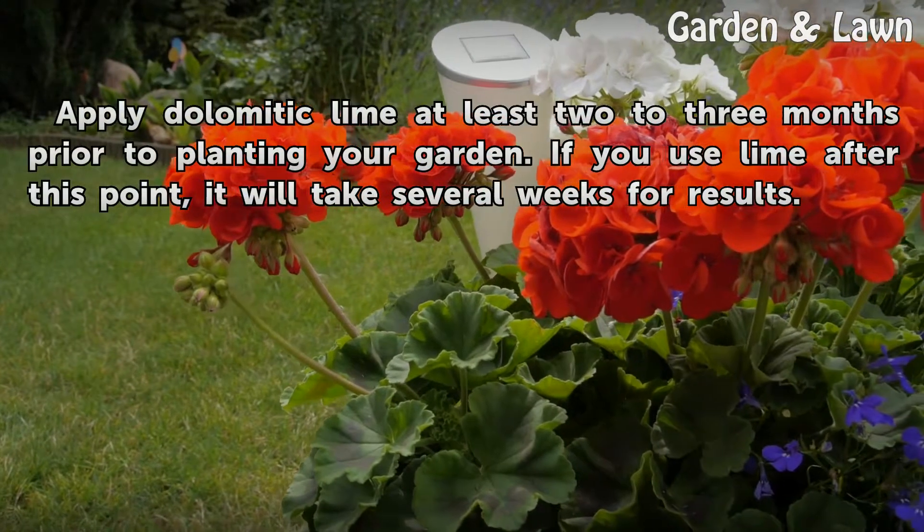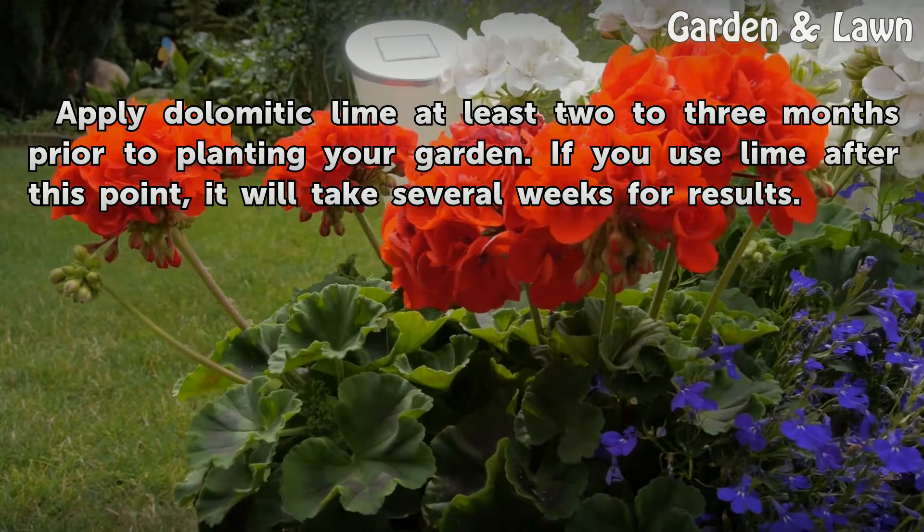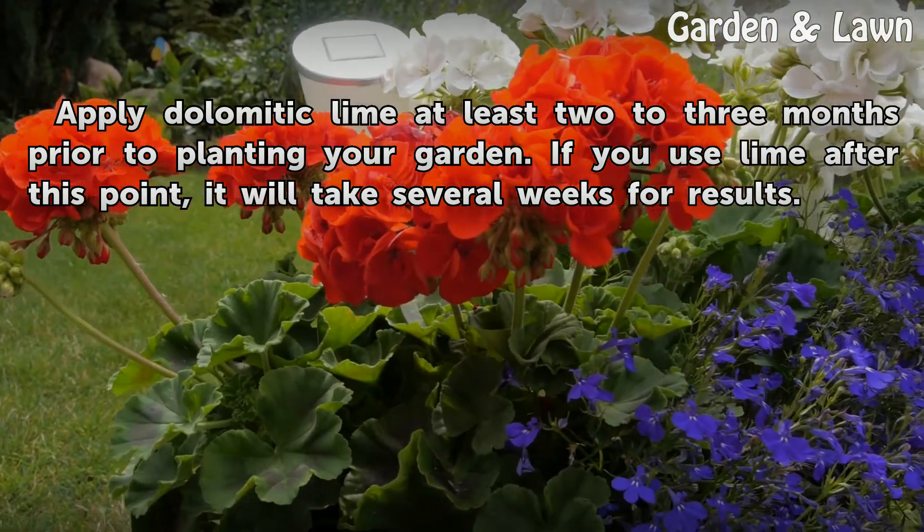Apply dolomitic lime at least 2 to 3 months prior to planting your garden. If you use lime after this point, it will take several weeks for results.